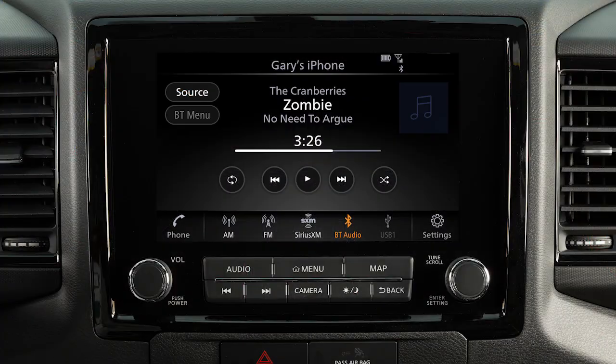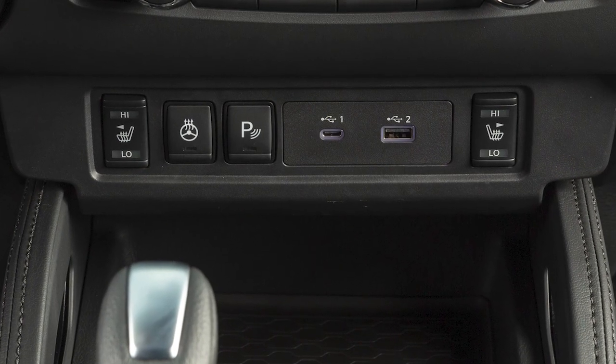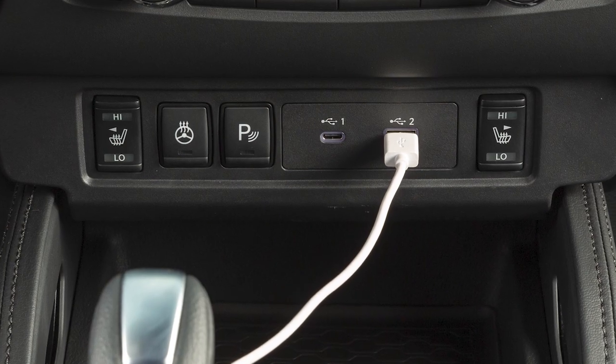Please allow a short time for the paired phone's phonebook to update before selecting or pairing a Bluetooth audio player. In some cases, the sound quality is compromised through the Bluetooth connection. If you have this experience, we recommend using the USB audio input.